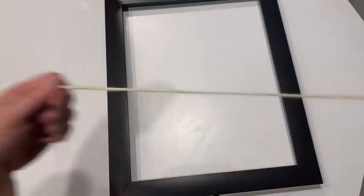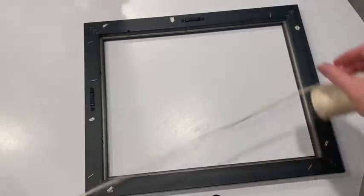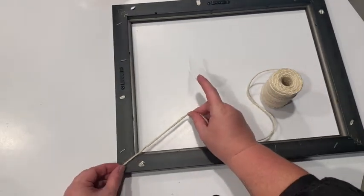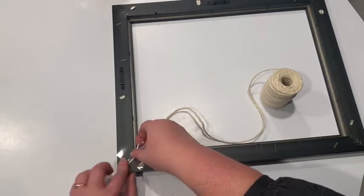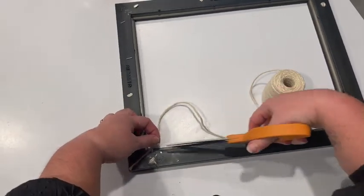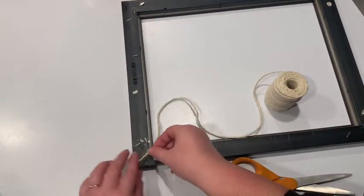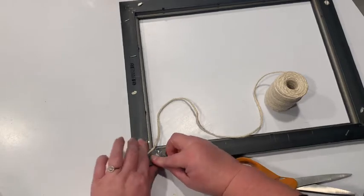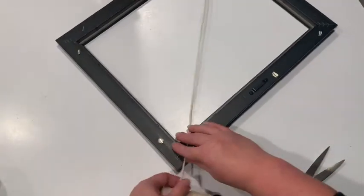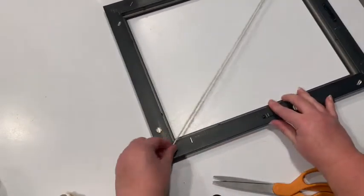First we're going to take the cord and we're going to make an X on the frame. I'm going to turn it over and I'm just using tape here. You are going to need scissors — that's one more thing I forgot to tell you. So in one corner I'm going to tape down the first thread. I'm going to pull it over to this side and use another piece of tape.